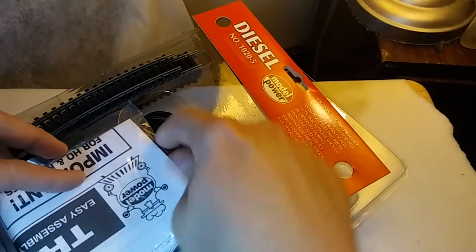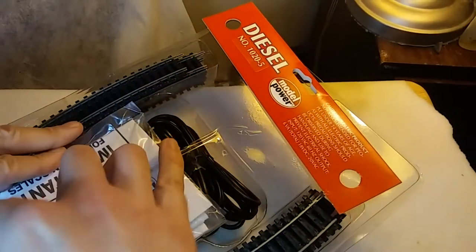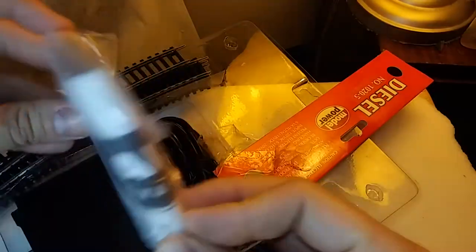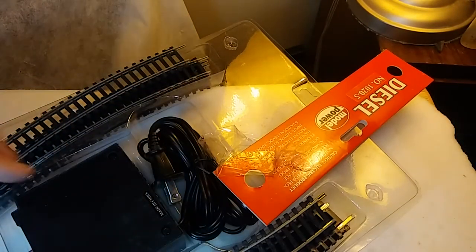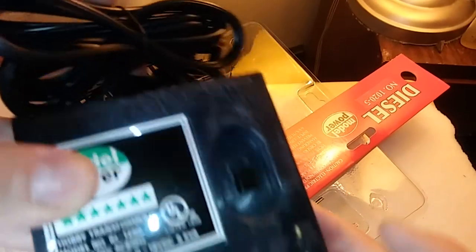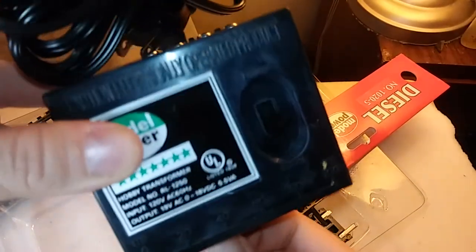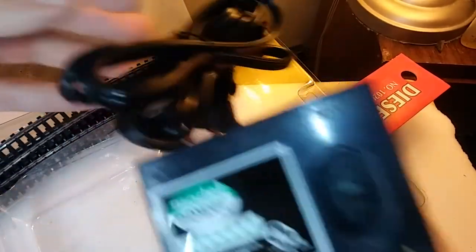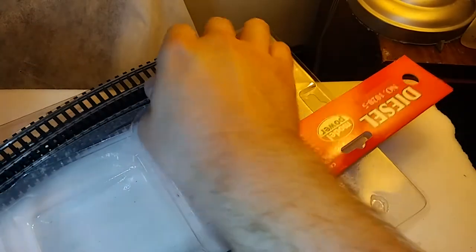Now let's dive further into this package. We have the instructions, which also contain the terminal track wire, and below that the transformer. The terminal wires are the bare-bones basic clip styles — they have to be screwed down and placed on the transformer, and this set uses the rather infamous spring-loaded clamps for the wires to the track. The transformer is very, very basic; Model Power has been making this for years — at the time this model was produced it was at least 15 years old. It does the trick though: very basic control with reverse, forward, and a throttle. The voltage is kind of all over the place — the box says 16, it says 19.